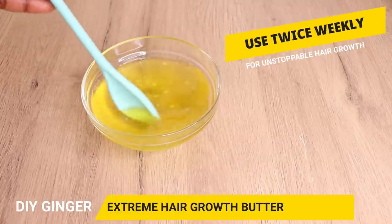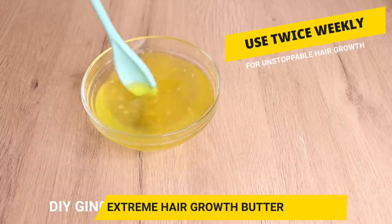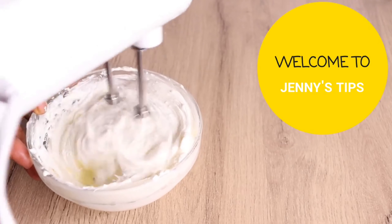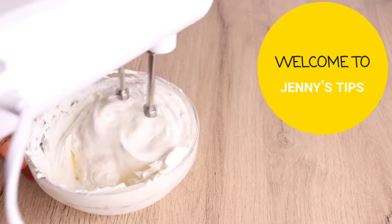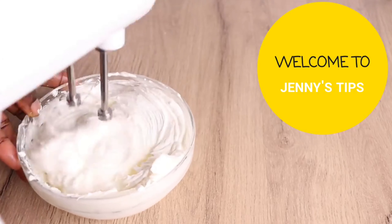I'm back on that beautiful screen with another amazing, mind-blowing, effective hair growth butter using ginger. This is how to make a super duper effective moisturizing, anti-breakage, split-end minimizing ginger hair growth butter.